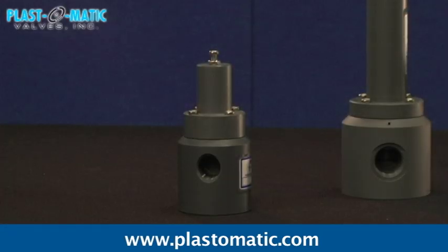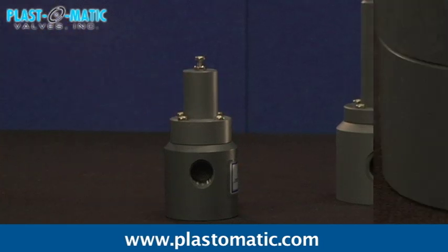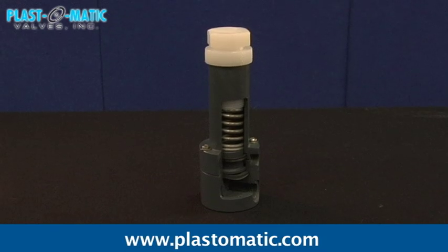Plastomatic offers five different valves, including RVD, the most economical of the series. Plastomatic's patented fail-dry safety feature will, if there is a seal failure or other unexpected event, provide advanced warning and enable you to prevent a total valve failure before it occurs.